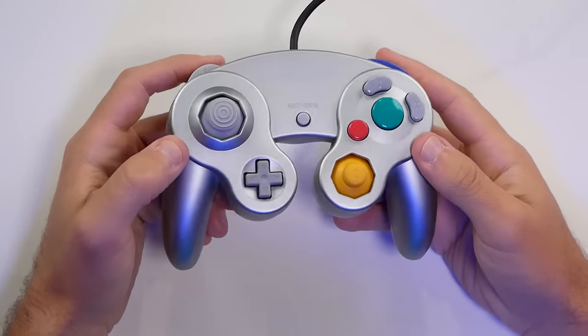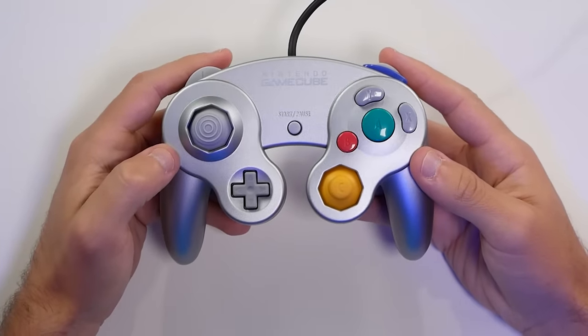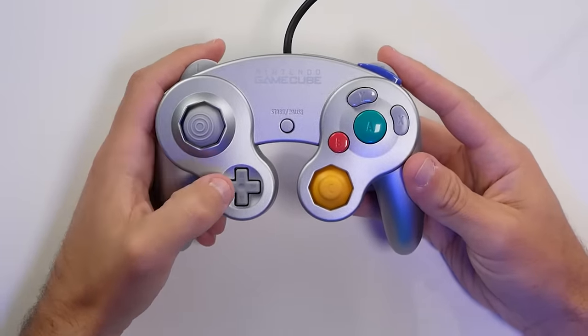As we've gone along here, we've of course seen more and more advancements in the retro gaming scene. One mod in particular I wanted to go over today — I think it genuinely improves the GameCube controller for certain titles, and it's a really cool mod for someone just starting out and wanting to try something beginner-friendly, especially when it comes to soldering. We're going to look at having the Super Nintendo controller converted over to function with the GameCube. If you enjoyed this video, hit that like button and subscribe if you're new to the Spawn Wave channel.